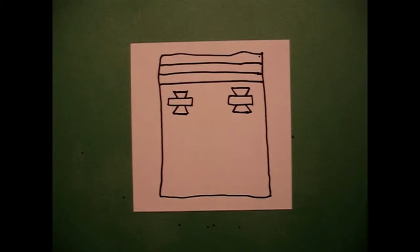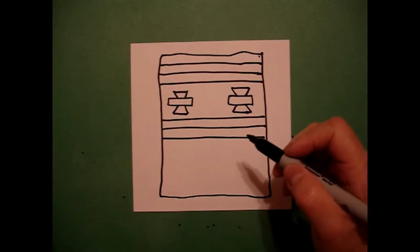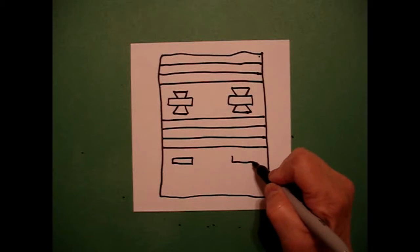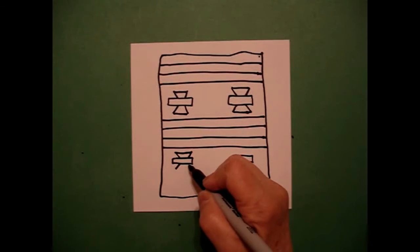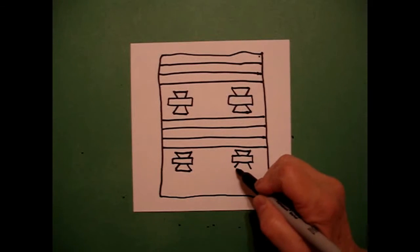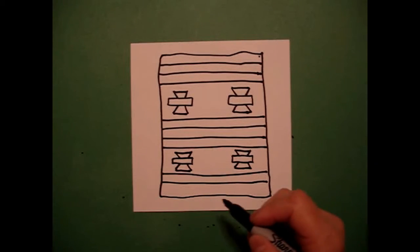Now I'm going to draw more straight lines — one, two, three, four straight lines going across. Now I'm going to repeat my chevrons: skinny rectangle on the left, skinny rectangle on the right. Straight diagonal down, straight diagonal down, straight line connect — on both sides, repeating the same chevron pattern.